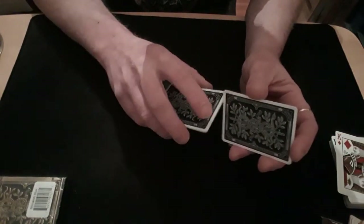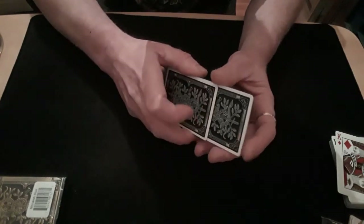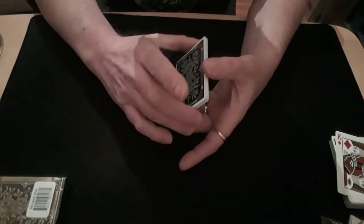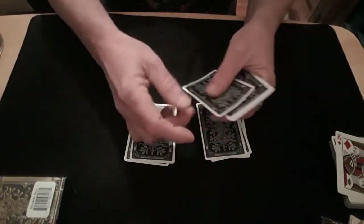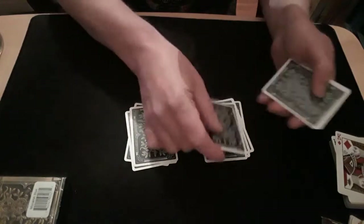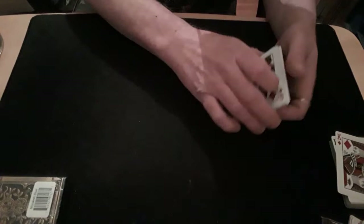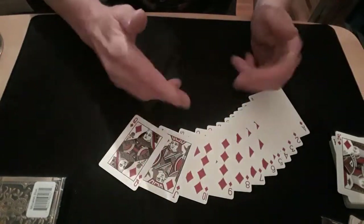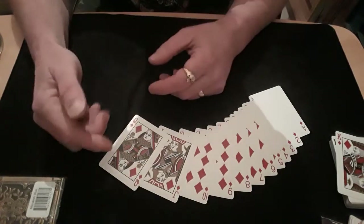Especially when you pick one of the packets up and shuffle this packet into that packet. Then you deal two more piles, but this time put your second pile on top of your first pile. And again, your packet will be exactly the same way that you wanted it to be when you started.